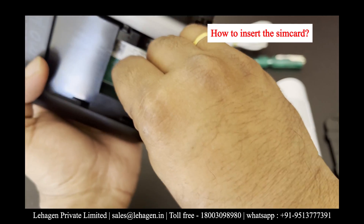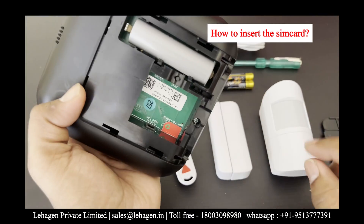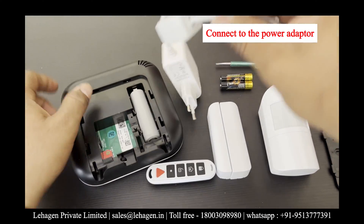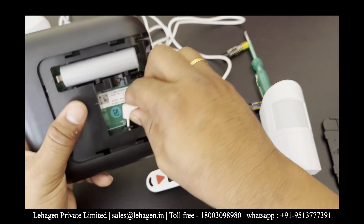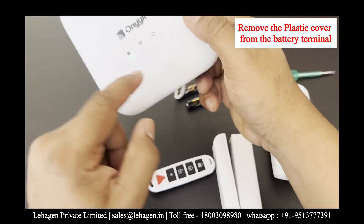The SIM card gives internet communication to the panel. It is mandatory that before using Wi-Fi, you have to use only a SIM card to connect to the system. Then connect the power adapter to the hub.